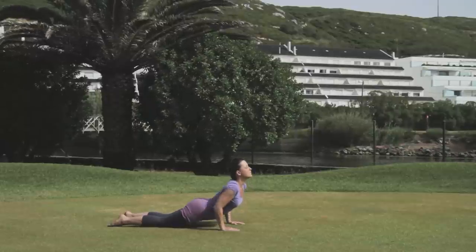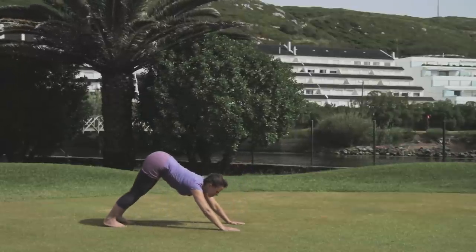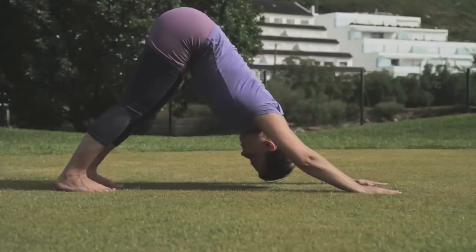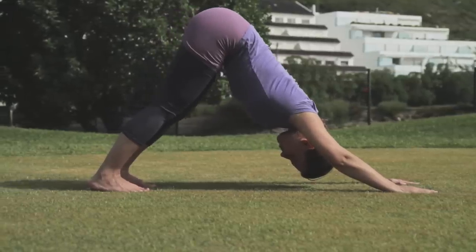Curl the toes under as you prepare for the downward dog. Breathing out, raise the hips off the ground and into the air, making a gentle effort to reach your heels to the ground.